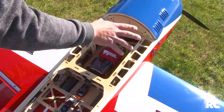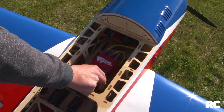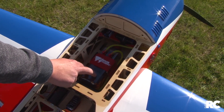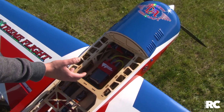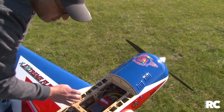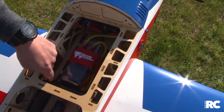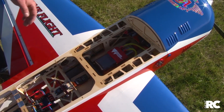The battery is positioned right forward for weight. There's a beautiful clear tank — Desert Aircraft are selling these tanks, and the great suggestion is to use clear tanks so you can observe your clunk and see fuel levels easily. There's a nice positive snap strap holding everything in place. Carbon fiber is used throughout — carbon fiber landing gear and carbon fiber wing tube — keeping weight as low as possible.